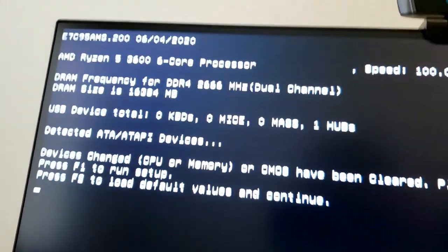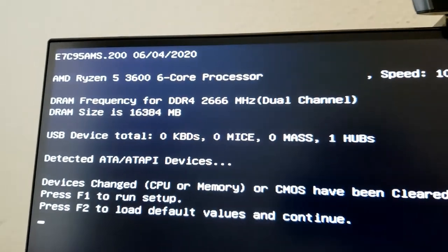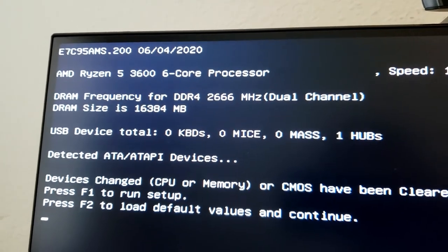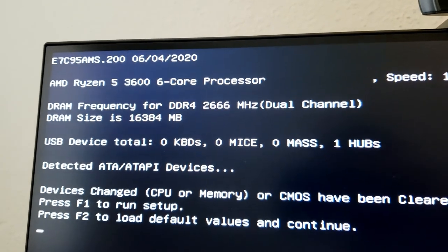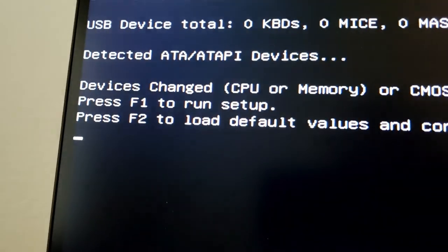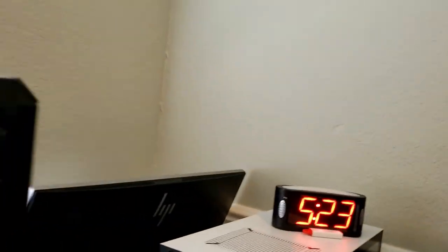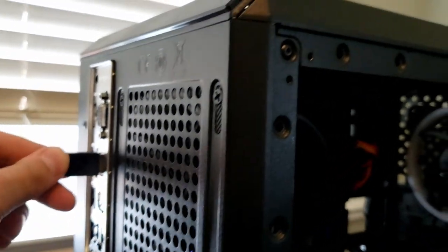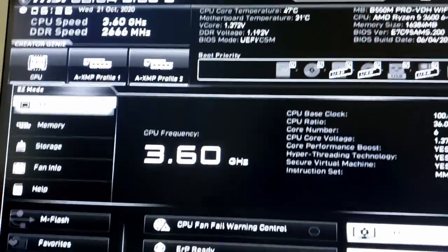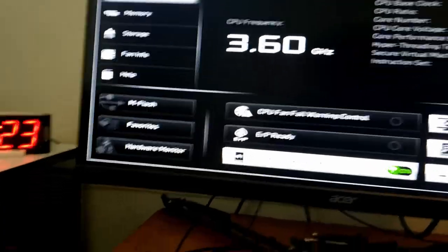The default RAM frequency shown is 2666 MHz. Faster is always better, so keep that in mind if you replace RAM. We're going to press F1 as prompted to run setup. I'll plug in the keyboard and press F1 — actually the Delete key gets us into the BIOS. Now we're in the BIOS. I need to get my mouse in here.